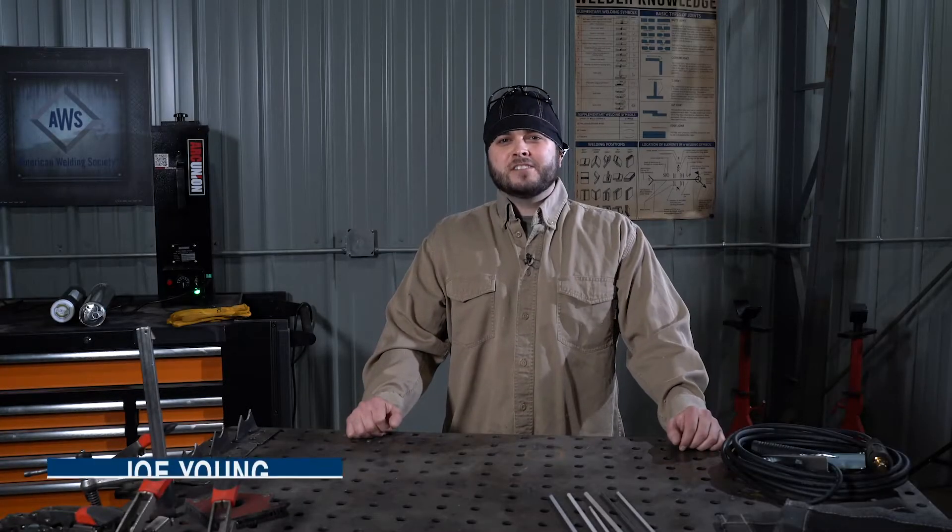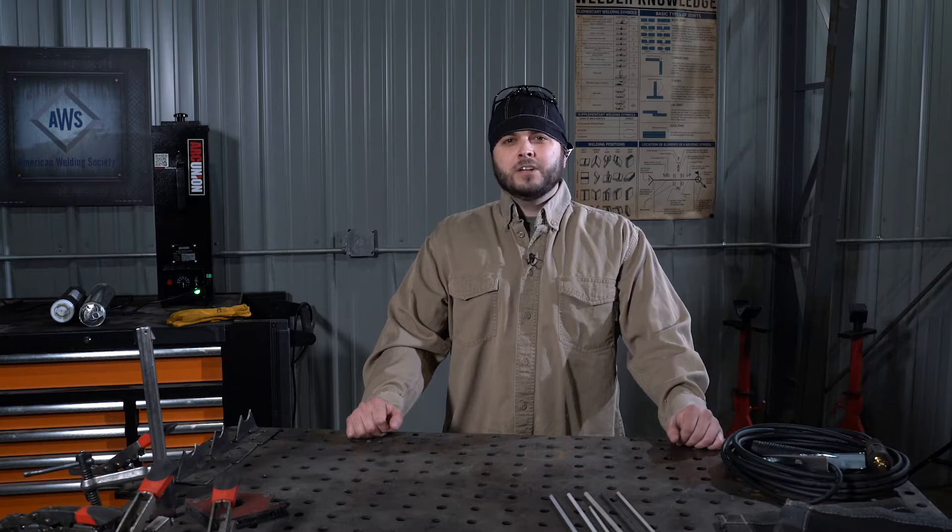Hey, Joe here from AWS. Today we're gonna go through an introduction to shielded metal arc welding, also known as stick welding.